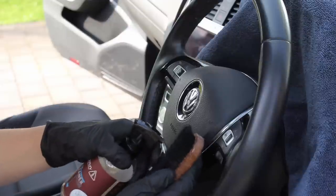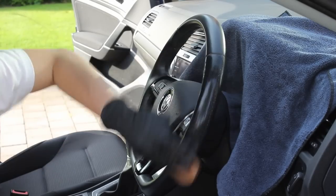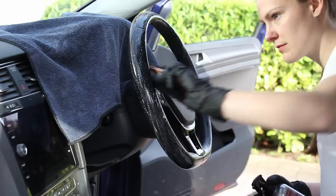The next thing that I did was clean the steering wheel, and I used the Leather Repair Company LRC1 cleaner to do this. This managed to easily remove that sticky feeling and slightly shiny appearance on the steering wheel in a single hit.